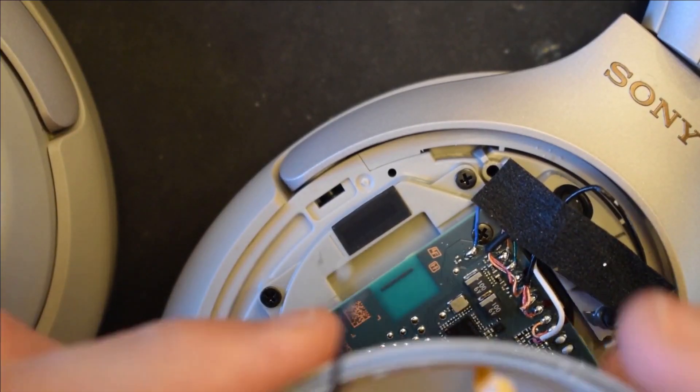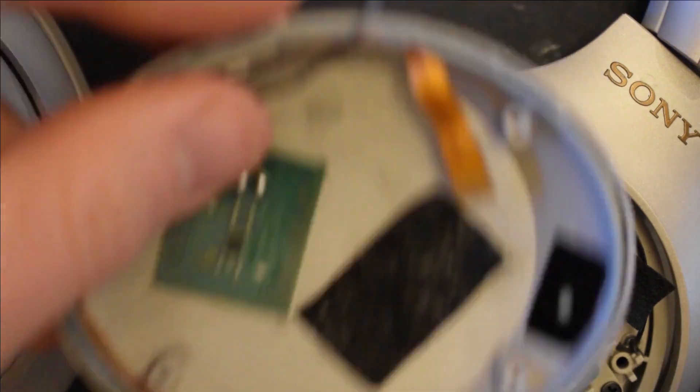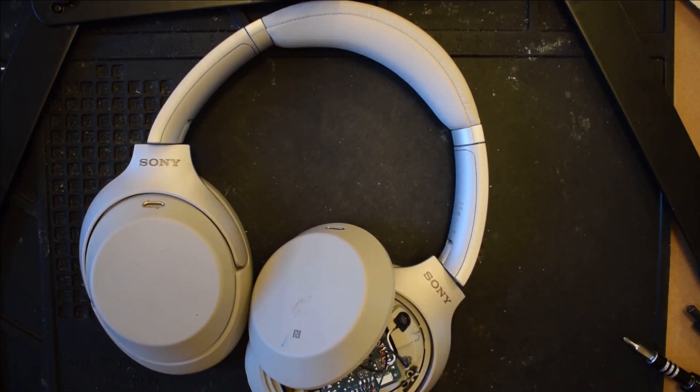The last thing to solder in will be the green and copper wires from your cover — copper on the inside and green on the outside. When I soldered in that last connection, my headphones powered on by themselves, which is normal. They also made a high-pitched squeal — it may happen to you, it may not. It's just from all the magnetic components being open near each other, causing interference. Don't worry if that happens; just power your headphones off and continue the repair. You shouldn't have any issues once they're put back together.